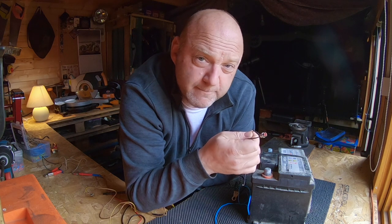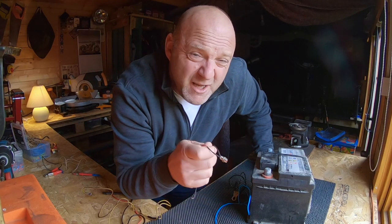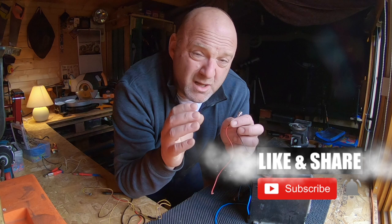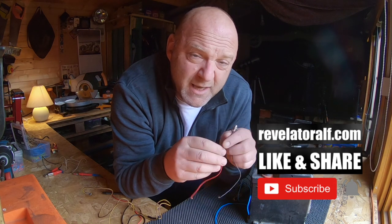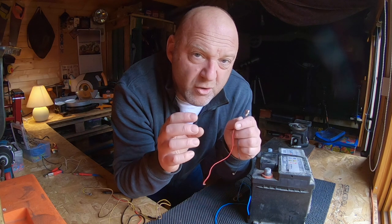How to bench test any electrical accessory before you put it on your vehicle. Welcome to Revelator Alf. In this video I'm talking about very basic tests to test any electrical accessory before you start putting it on your vehicle.